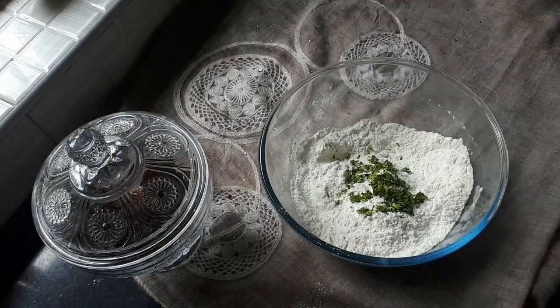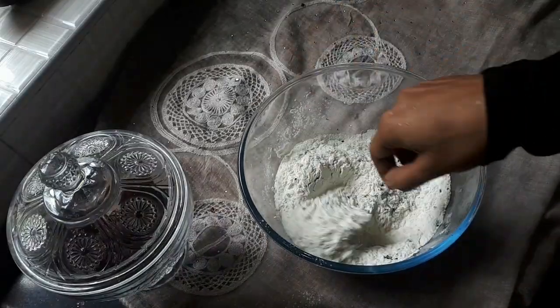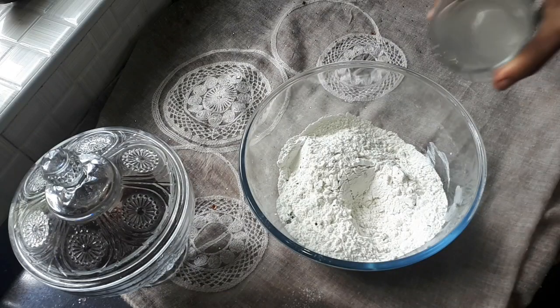Add 1 tablespoon of salt and mix it in the water. We will mix the salt in the water.